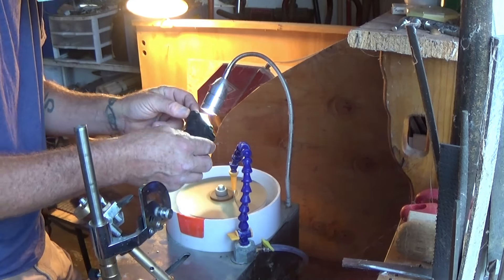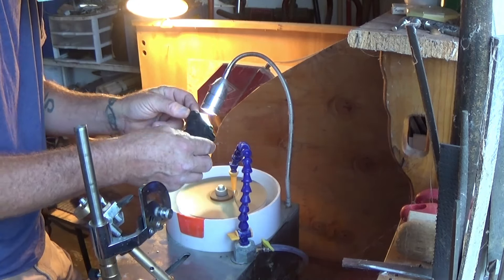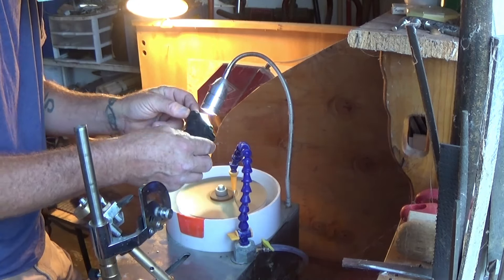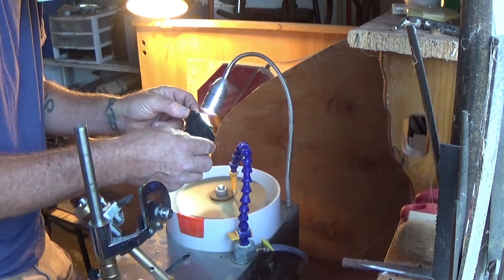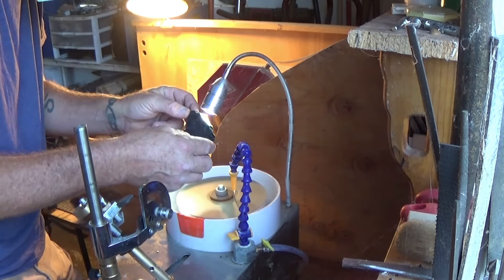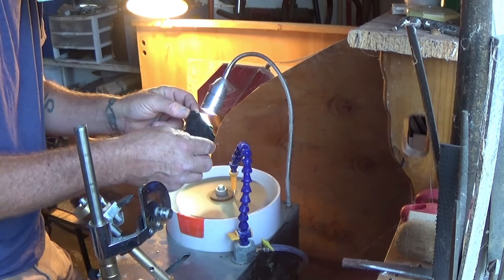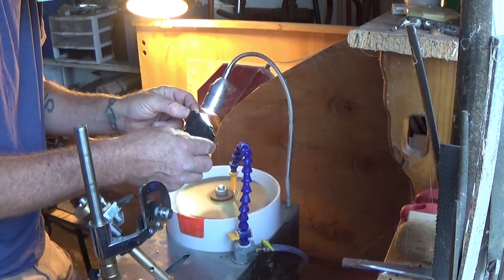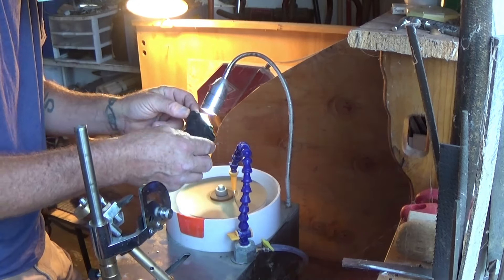We'll go ahead and bevel it all up and then take it through its polishing process. Check out the translucency of that with these crystals in there. So this is the second slab off of here and I have gone ahead and shaped it. We are up to the 1000 grit and there's a little less fracturing, but I am struggling to get all the scratches out of here. That's the battle right now. Eventually we'll get this to buffing stage and then we can see these beautiful crystals inside here in all their glory.